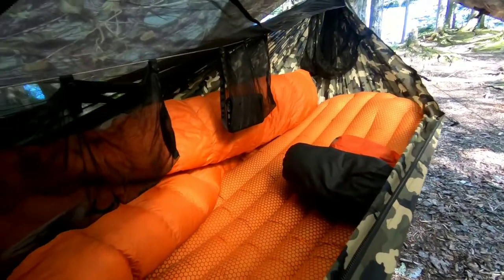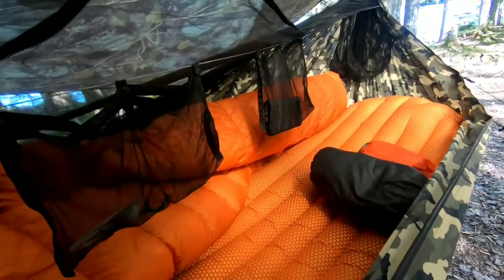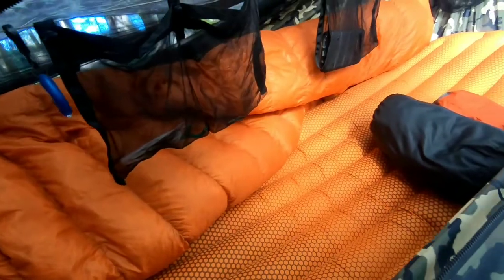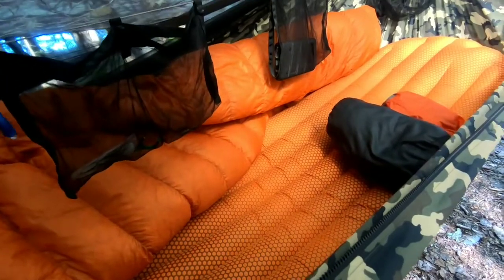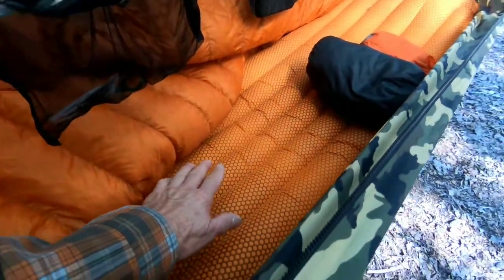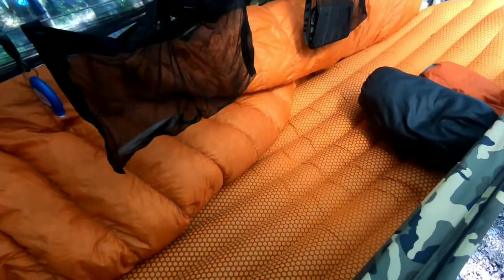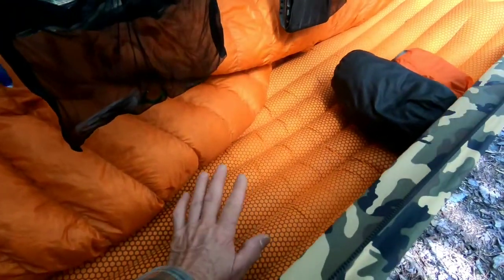These are Underground Quilts. This is my 30-degree with a 2% overstuff, and I just got orange — it's inside anyway so you don't see it. This time of year I don't use an underquilt because it adds too much weight to my overall pack. So I always take my air mattress, because if you end up on the ground or in a shelter, you've got an air mattress to sleep on.